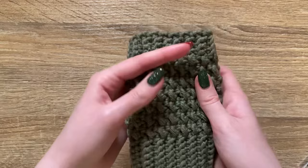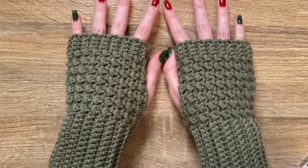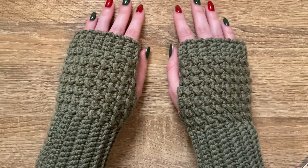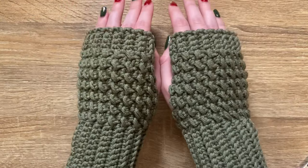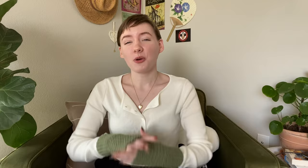Now repeat that for your second glove. Both of these take about four to five hours together, so you can make them in one day — which makes them great gifts for a loved one or for yourself. That's it for this tutorial! Thank you so much for watching. I hope you enjoyed it and love your new fingerless gloves. If you liked this video please give it a thumbs up and let me know in the comments what other tutorials you'd like to see. Have a wonderful rest of your day, bye!